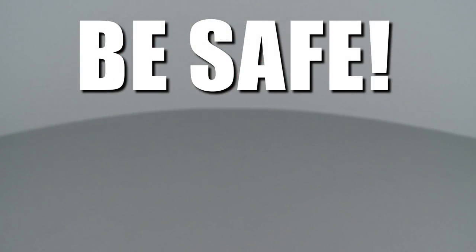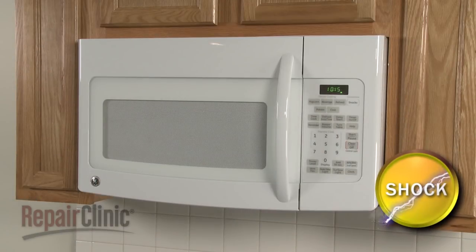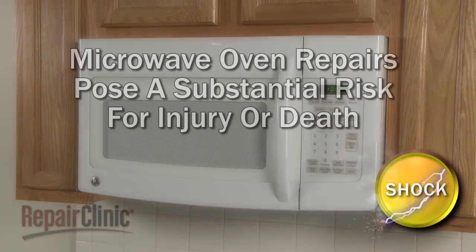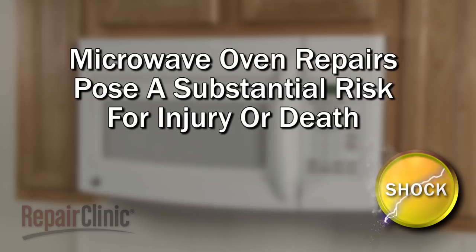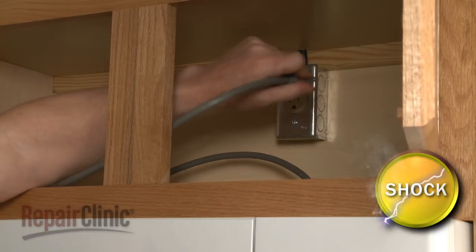Repair Clinic encourages you to perform this procedure safely. In this video, we will show one or more of these icons to alert you when to use caution. Because of the high voltage and high current used by microwave ovens, be aware that attempting to repair this appliance poses a substantial risk for injury or death if precautions are not taken. You should always unplug the microwave oven before you attempt any disassembly.